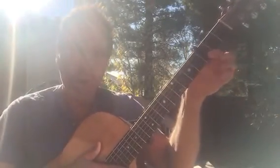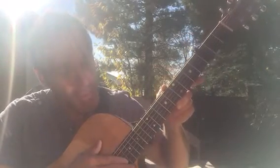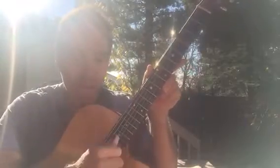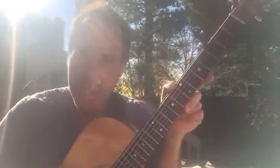You need to put the capo on the third fret, and you know how to tune the guitar. It goes E, A, D, G, B, E — that's from low to high: E, A, D, G, B, E. You'll find tons of that information on the internet.